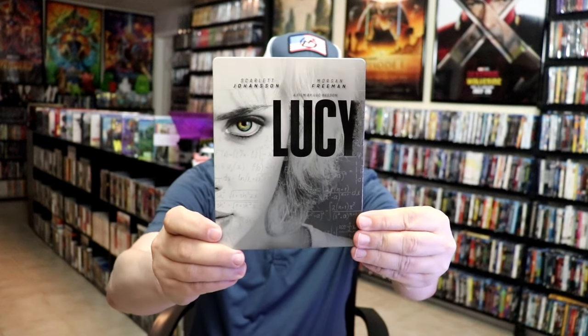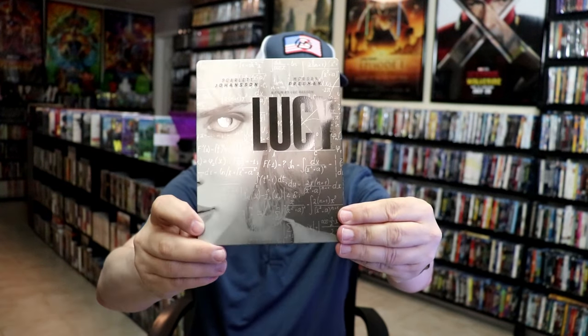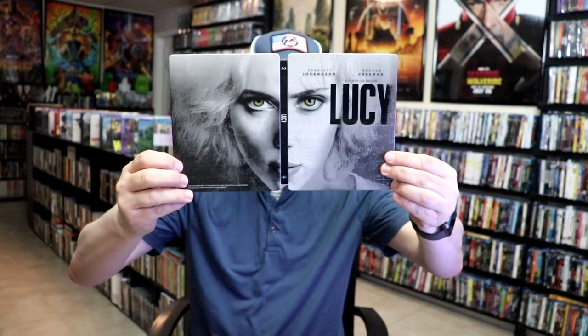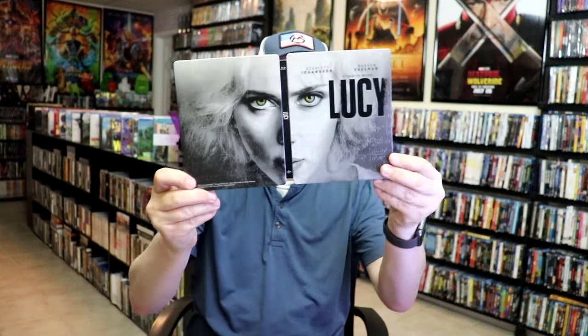And then we have the UK edition with a matte finish. It does have spot gloss on the eye, on the Lucy title, and on some of the writing on the front. And then here's the back — there is no embossing or debossing. We open it up and we have our front and back together. Great looking image there, I do like the way that looks. On the inside it does come with a digital code and our disc with some disc art. And we do have some great looking inside artwork. So overall, I think this is a really nice looking Steelbook.